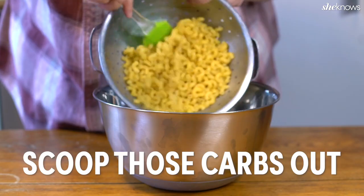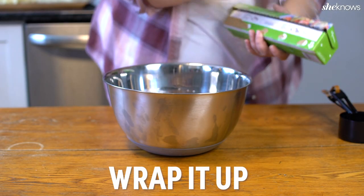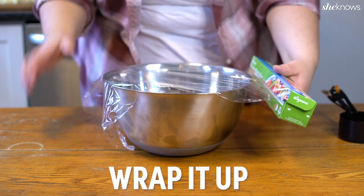Now it's time to drain the pasta and combine it with our cheese mixture. And now the easiest step — just let it sit in your fridge overnight.